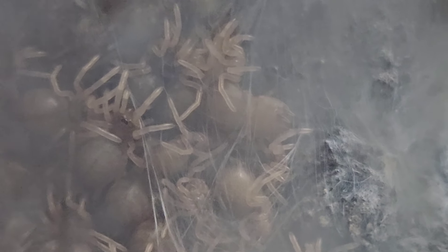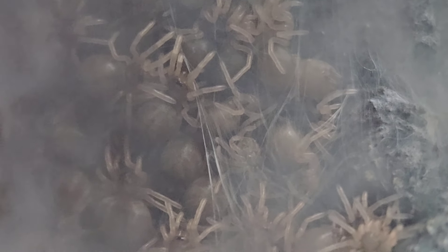Just look how many there are! We're going to run a competition — if you guess the right amount, or the person closest to guessing the right number of slings when we come to take them out, they'll win two of these. Comment down below with the number of slings you think is in this clutch and whoever is on point or closest will win two of the babies.